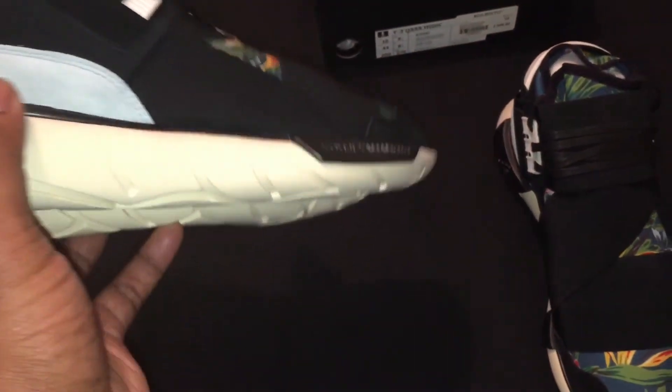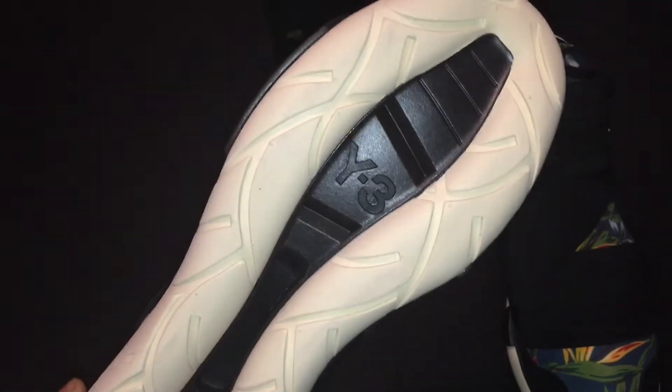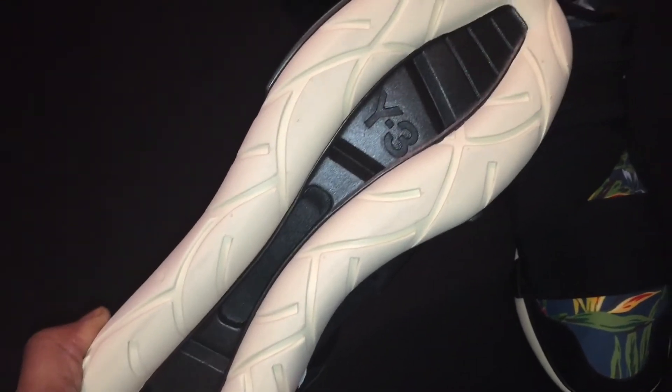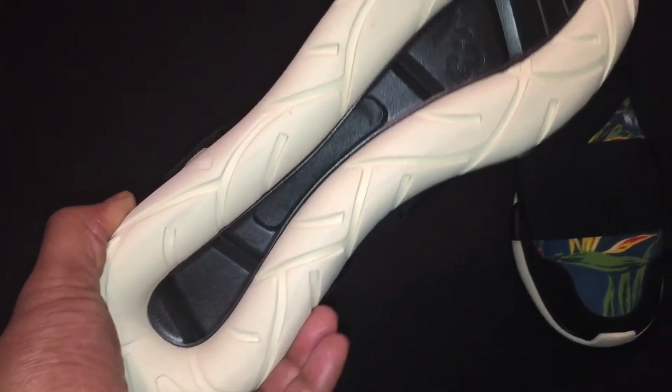Incredible y'all, this is a dope sneaker. All right, let's look at the outsole. Wow, it's so dope — you have your Y3 logo right there.